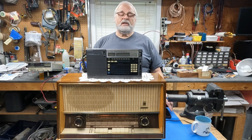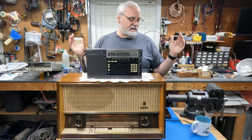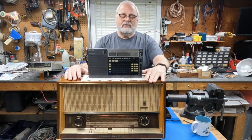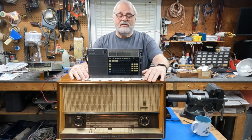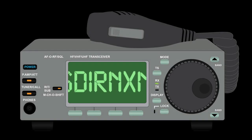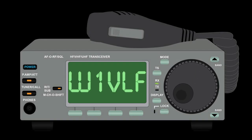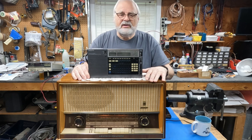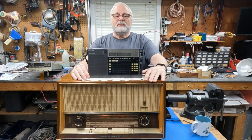Hey everybody, this is Paul, W1VLF, and welcome back to the lab. Today we're going to step back a little bit from SDRs and go back to some of the fundamentals. Actually, we're going to use an SDR to prove some of the points that we're going to be talking about today.